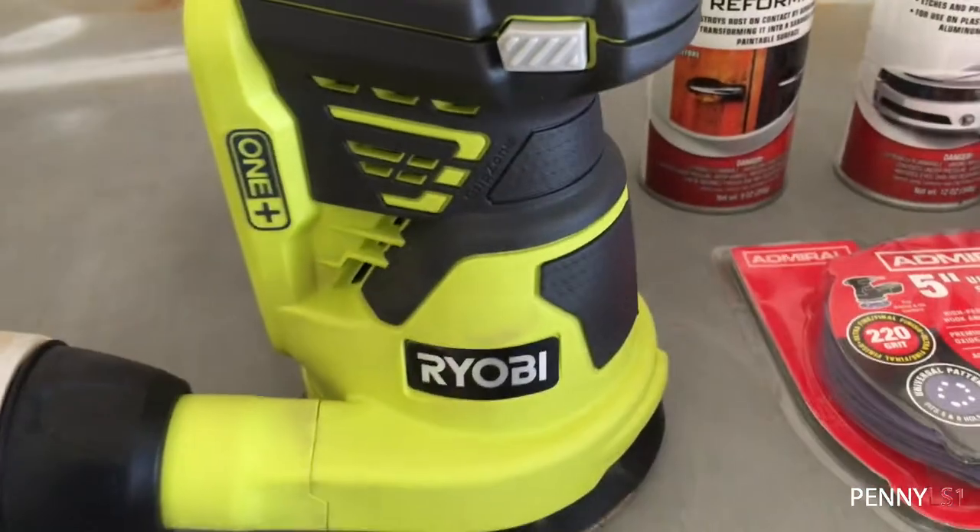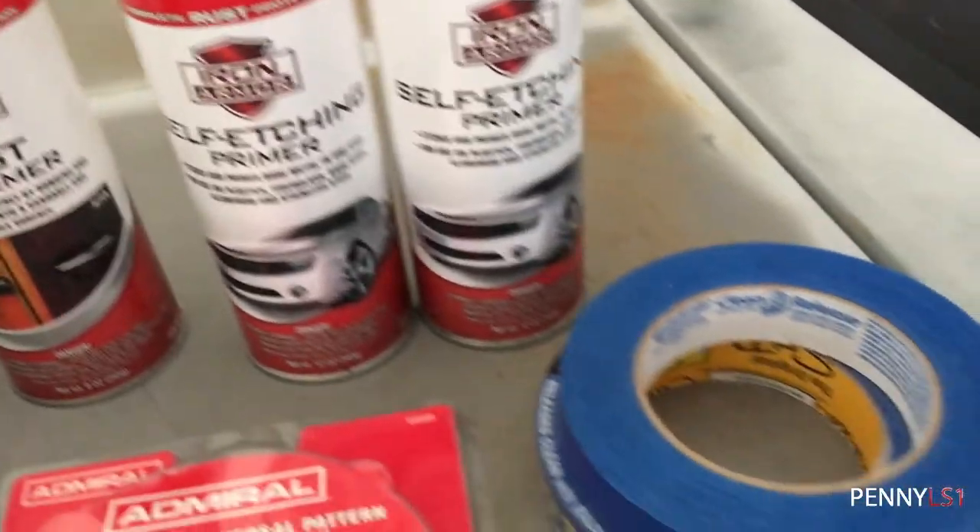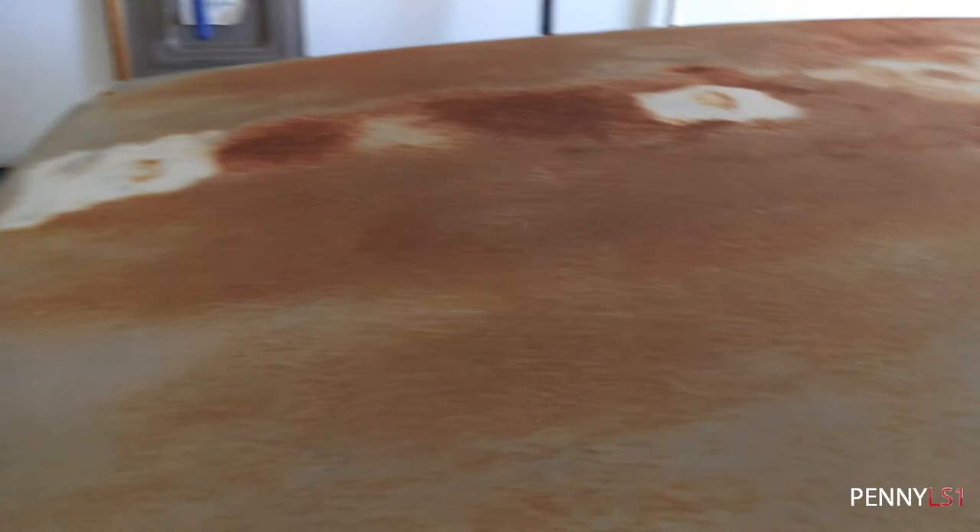All right, so what I'm doing today — I got some surface rust, a lot of it. Got some on the truck, a lot of it up here on the roof, that's pretty bad. And two spots on the hood — not that bad, but enough to cause concern.